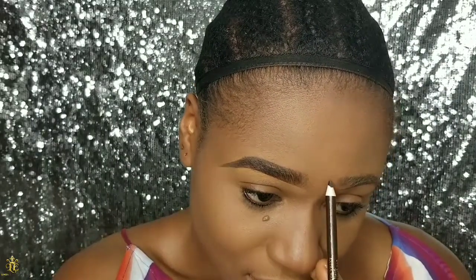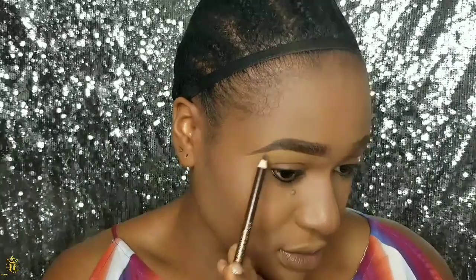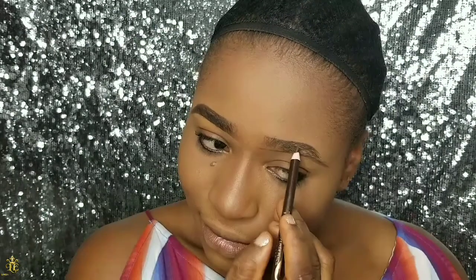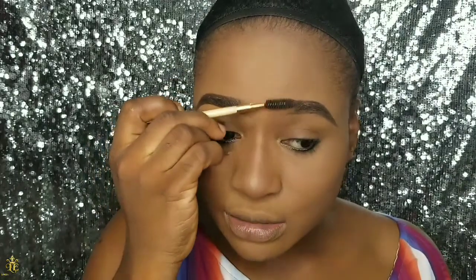I'm going to line the upper part of this brow and trace the brow arch from where it kicks up. I also observe how this brow goes down to keep the same shape. Then I start blending and brushing my brows to ensure they're all going in the same direction.